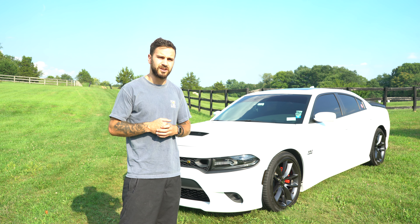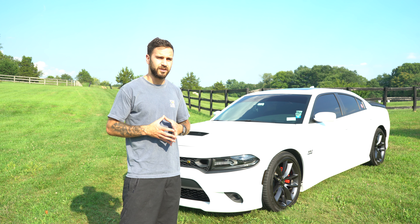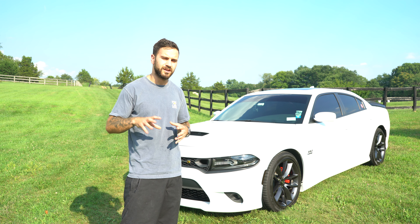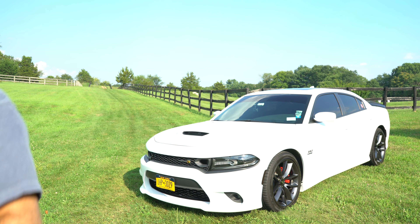What's up guys, thanks for checking in on Mr. and Mrs. Stang. Today's video is going to be a Scat Pack Charger 2019 install on a Corsa Extreme cat-back exhaust. I haven't done a Scat Pack yet, or any kind of Charger actually, so it should be interesting. We're used to more Mustang kind of stuff, so it should be fun trying it out on a different muscle car.